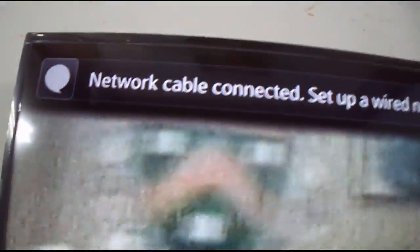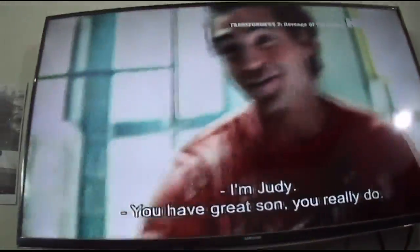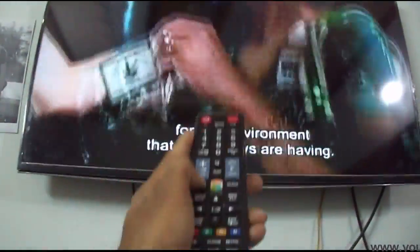You can see the network cable is connected. It says 'set up a wired internet.' When you connect your wire to the Samsung LED TV, the first thing you need to do is open the menu.